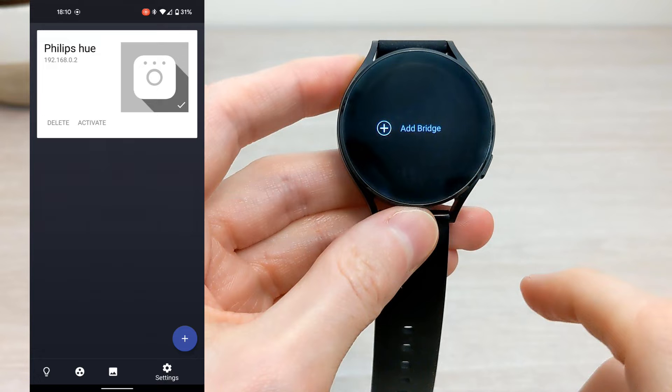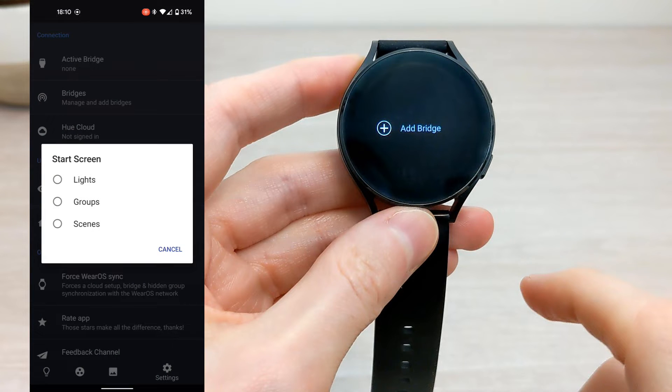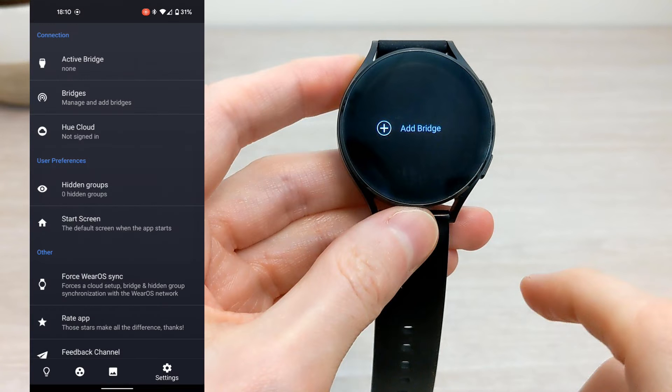And that's it — it is all found. Here's a quick look at the app on the phone. You can set the default start screen from the watch: lights, groups, or scenes.